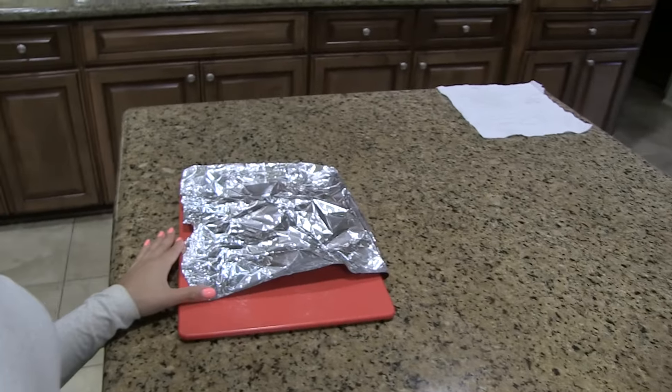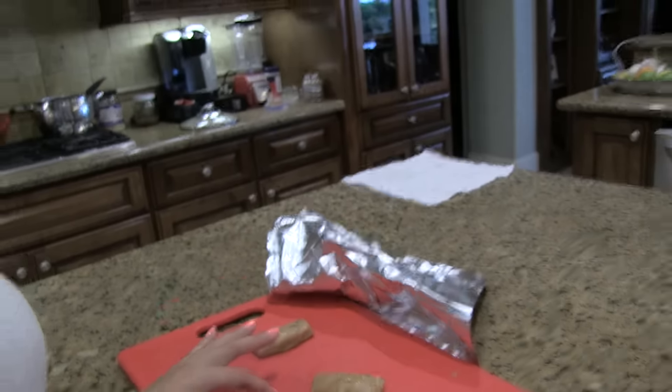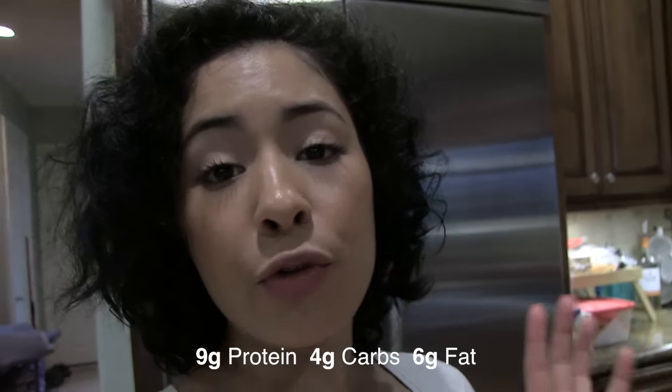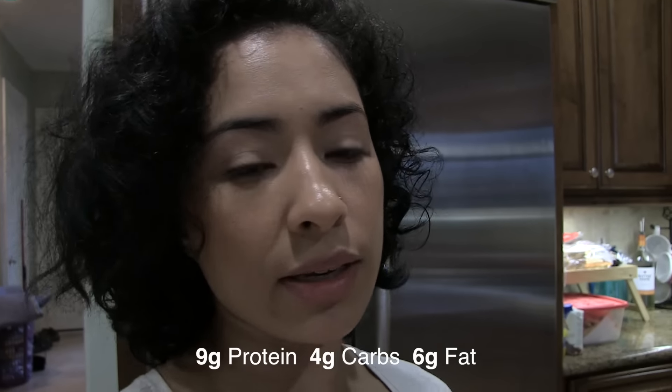I am now home and it is 5 p.m. I just took the protein bars out of the fridge — they've been in there for about two and a half hours. I felt them and they are pretty firm, so two and a half hours is a good amount of time. The macros for one bar are 9 grams of protein, 4 grams of carbs, and 6 grams of fat.